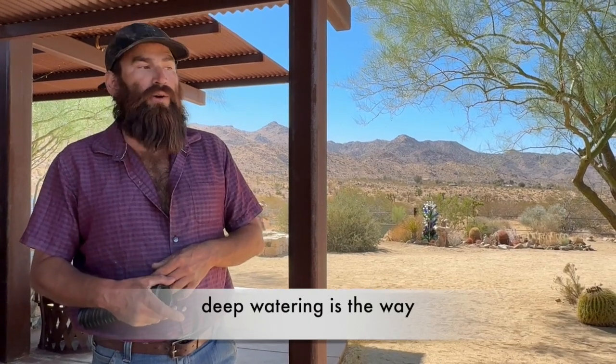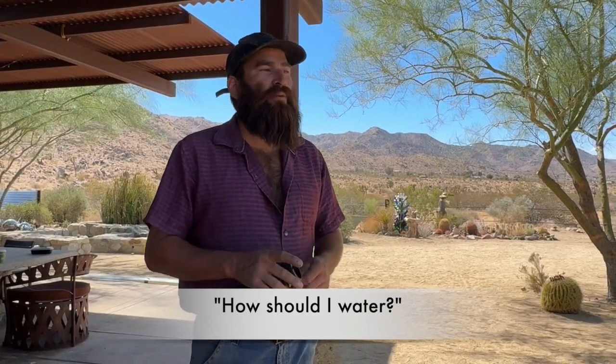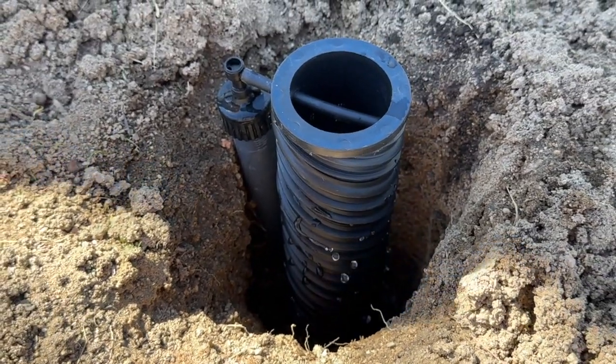We've been on that deep watering kick for everything in the desert. People are so surprised. They ask how they should water a tree, and I ask how long they're watering it. I tell them: I leave the hose trickling on it, go to sleep, wake up in the morning and change it — sometimes I forget and it works out. That's how I water everything now, even my herb garden. Deep soaking, deep watering — that's what they want, especially in the desert. Let them dry out a little bit and then a deep drink again. That's been really helpful with the spirals, with the gravel in there — real camouflage. I'm loving them.